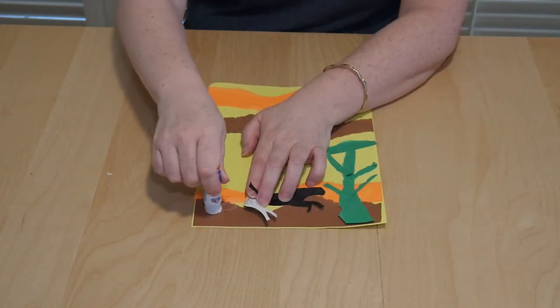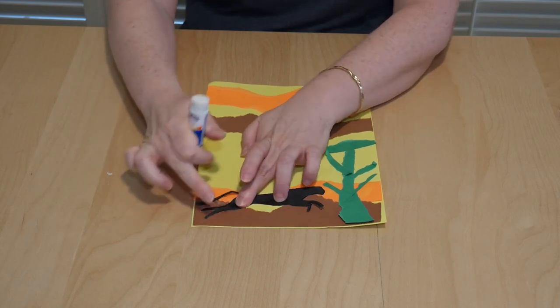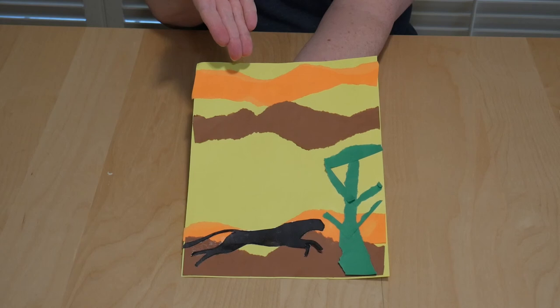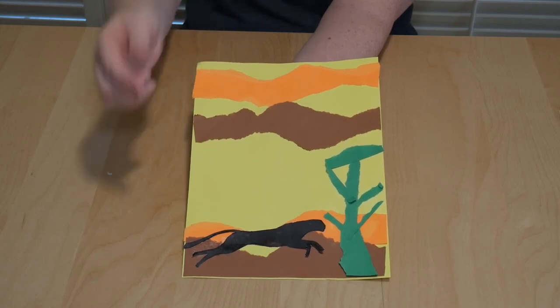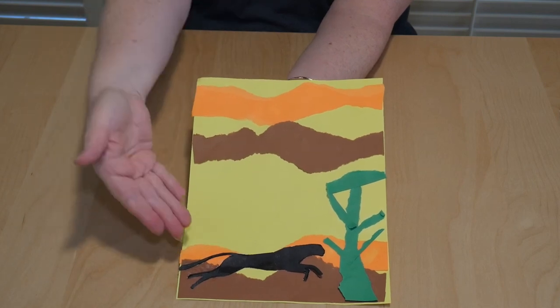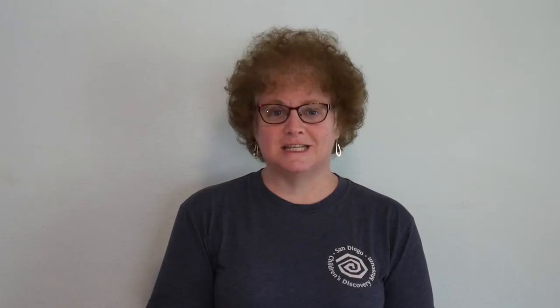I'm going to glue my cheetah down. Here is my finished African Savannah sunset with my cheetah silhouette. I hope that you had fun making this special African Savannah sunset craft. I hope to see you next time. Bye bye.